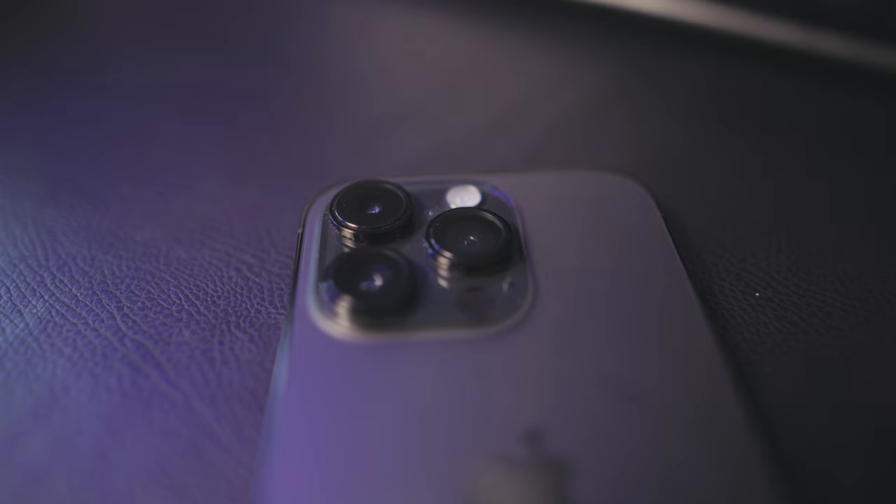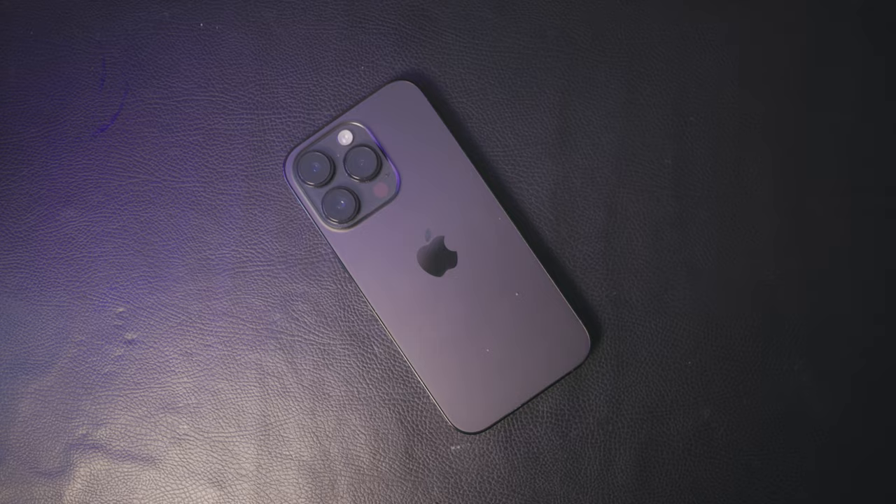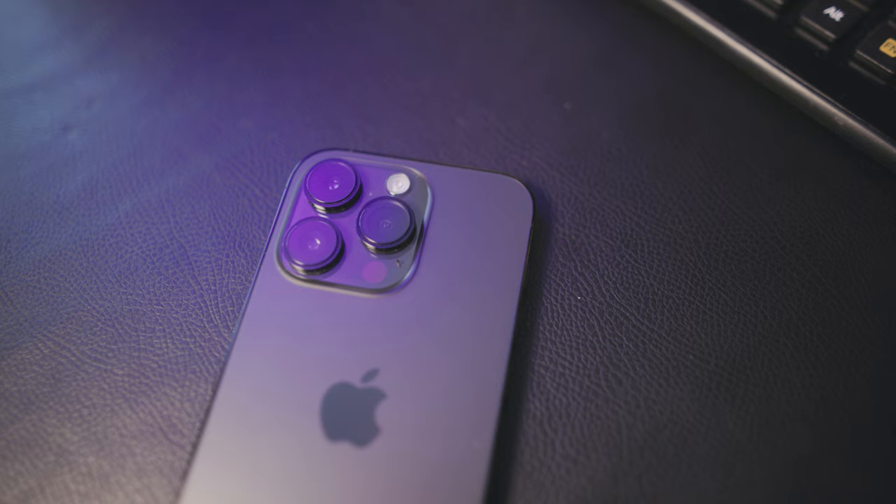Hello. So today, or this evening, I am going to be talking about ProRes on the iPhone 14 Pro. I picked up this phone not too long ago to just update my phone, and lately I've been trying to use the camera more often, whether that be in photo or video.